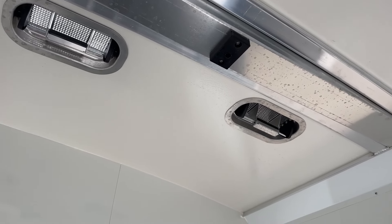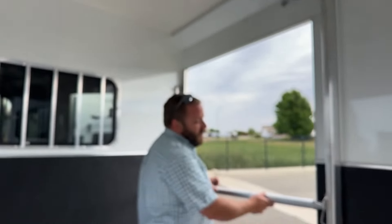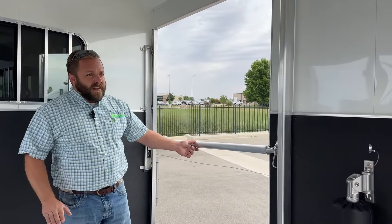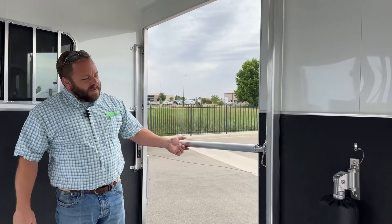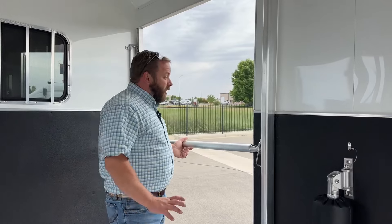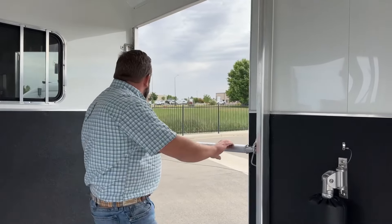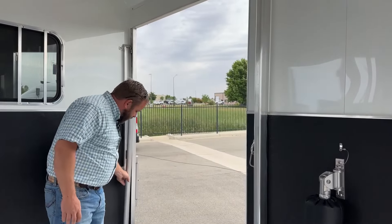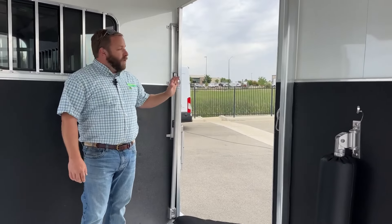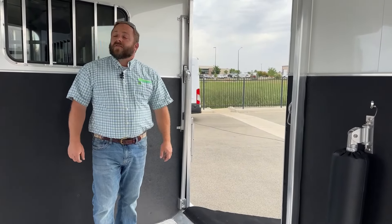Over at the side ramp, there's also a nice little addition — a bar along the opening. It brings everybody a little peace of mind when loading, unloading, or at a quick stop. It latches up, runs in a track, and sits in a little pocket when stowed. If you don't ever want to use it, the pins can be pulled and you're set to go.